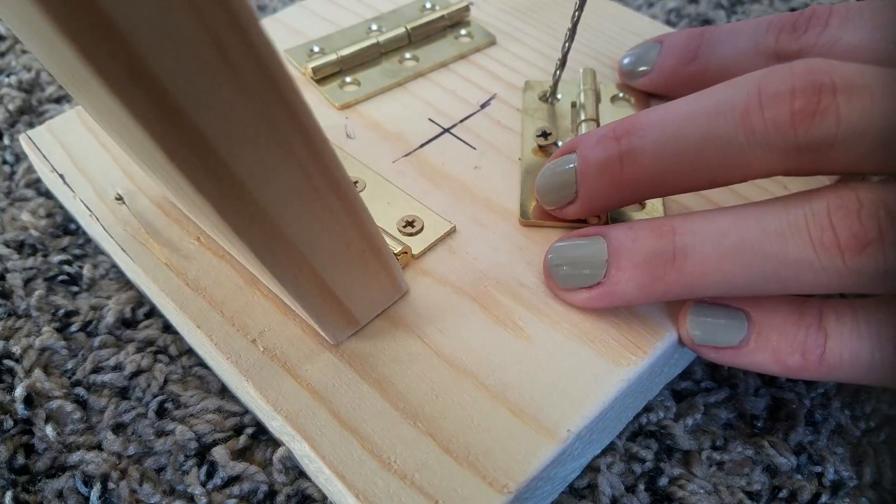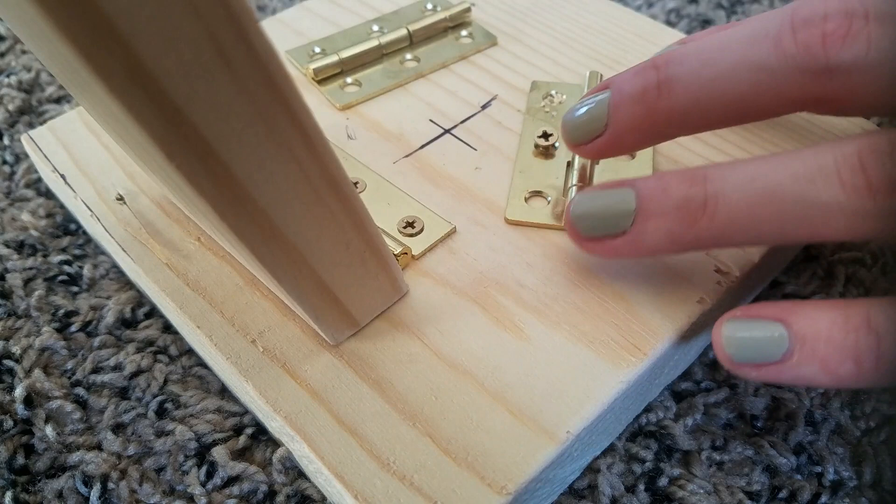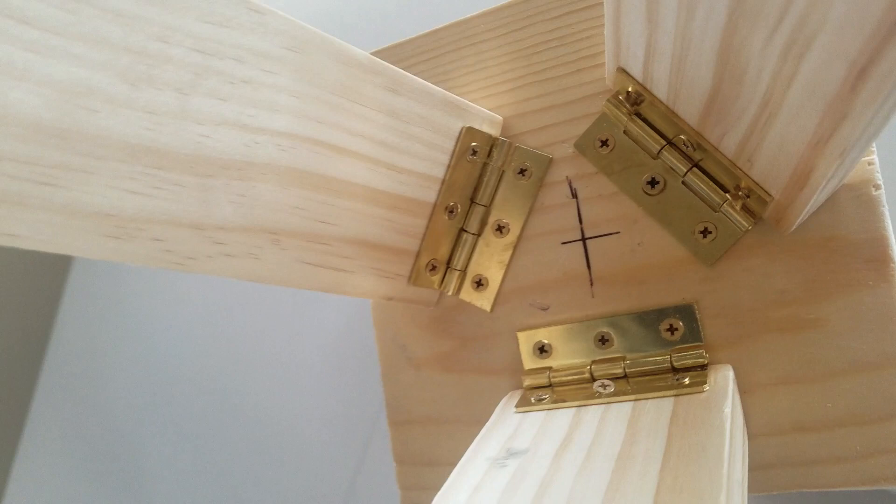This is where it got a little bit more challenging — trying to decide how I wanted to attach my legs to the base of the lamp. I came up with the idea of using hinges, so all I did was one by one attach the legs to the base.